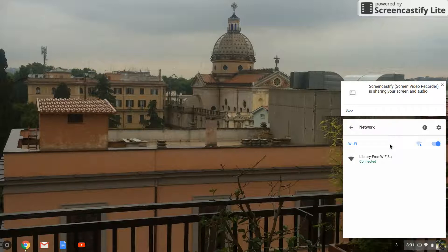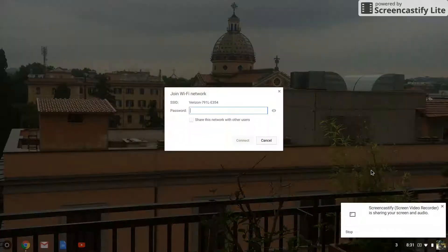From the list, choose the Verizon network and when prompted type the password found on the screen of the MiFi. Now click connect.